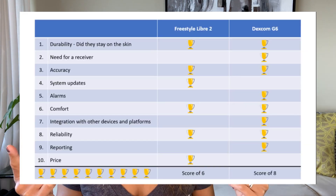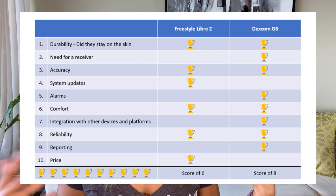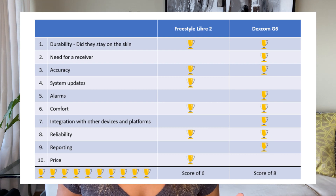I wore both systems and they're both off the arm now — there's just a little bit of glue left. I rated both systems based on 10 different criteria, and here is the score sheet. I'll give the results up front: for me Dexcom was a clear winner, but stay tuned as I walk you through each criterion. First off, how well did the sensors stick to my skin? Both sensors stayed on for the full duration — 10 days for the Dexcom G6 and 14 days for the Libre 2. I have fairly dry skin so sensors tend to stick really well. Both systems get one point in this category.